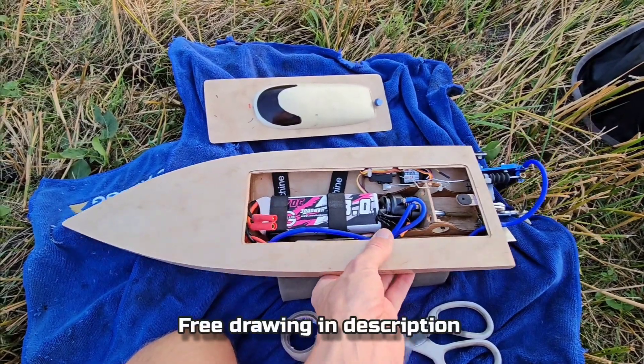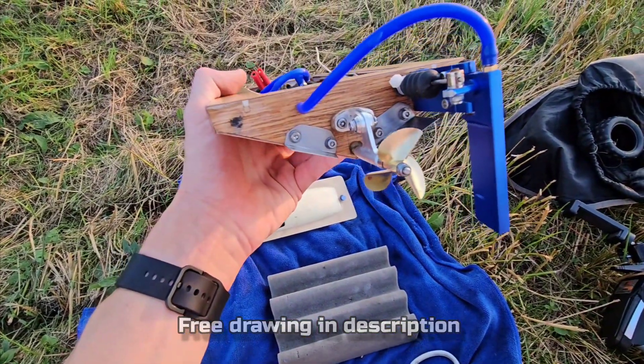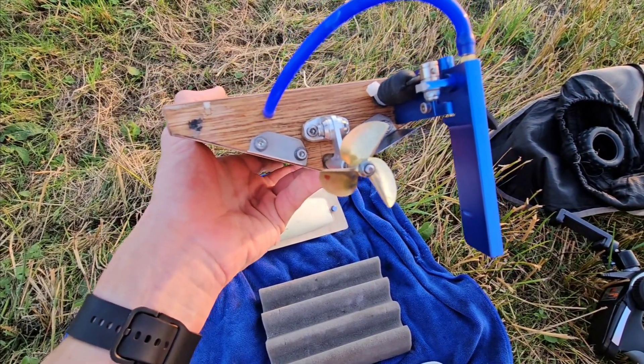Hey guys, it's DJ here from CozyRC. I'm at the pond again with my Minimono, and today I'm going to run this 436 3-blade TFL prop. I'm very curious how the performance will be, so let's go!